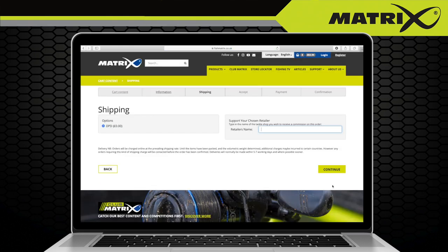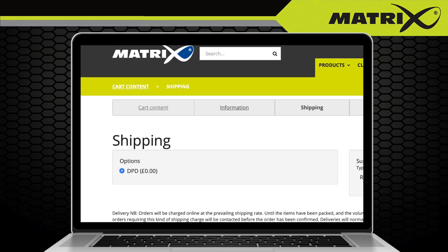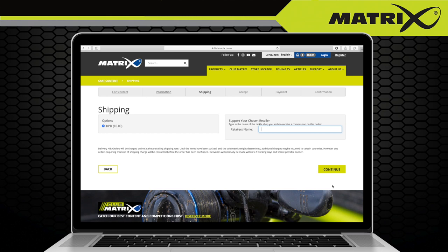You will now see any shipping charges. If your order is over £50 in value, you will receive free shipping. Any orders below £50 will incur a shipping charge of £6.99.